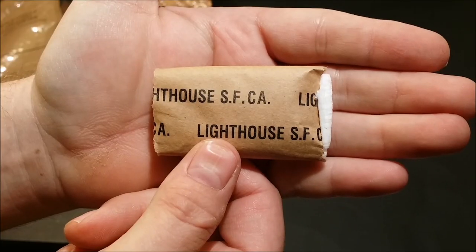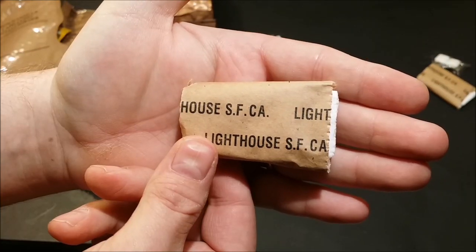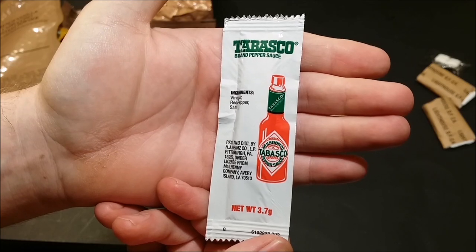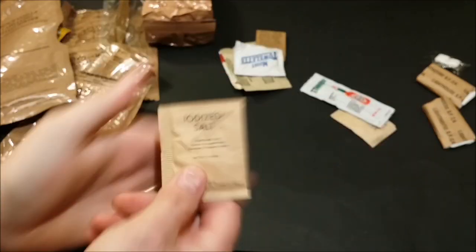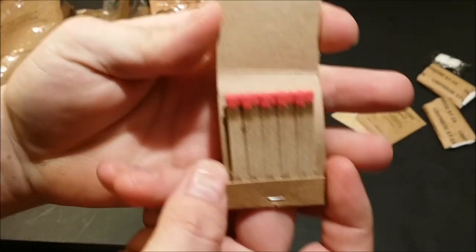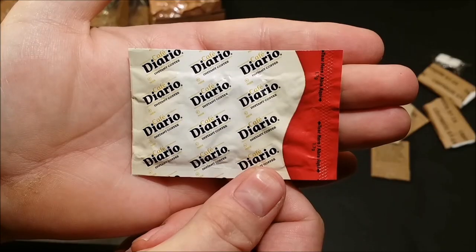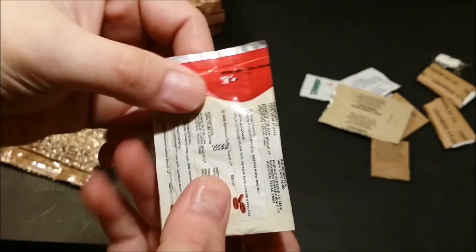We'll check out our accessory packet — this is Accessory Packet 2, Long Range Patrol, special to the long range patrols. First we've got our toilet paper. We've got sugar, chewing gum times two. Got a sachet of Tabasco sauce, iodized salt, moist towelette, matches — DD Bean and Sons red tip.